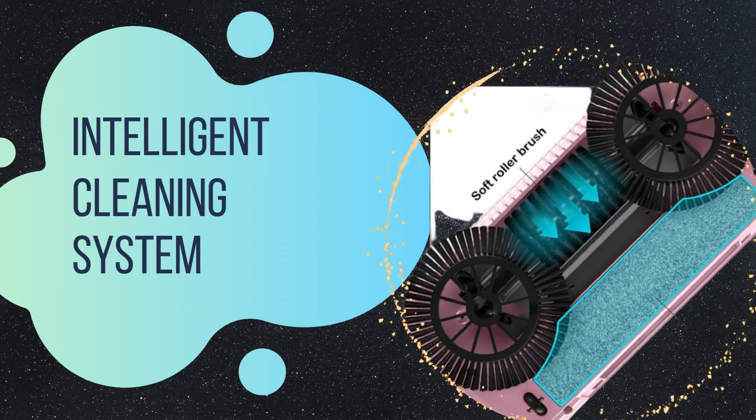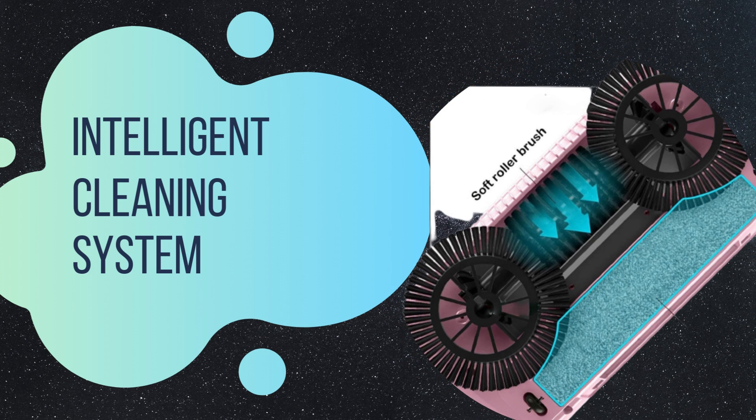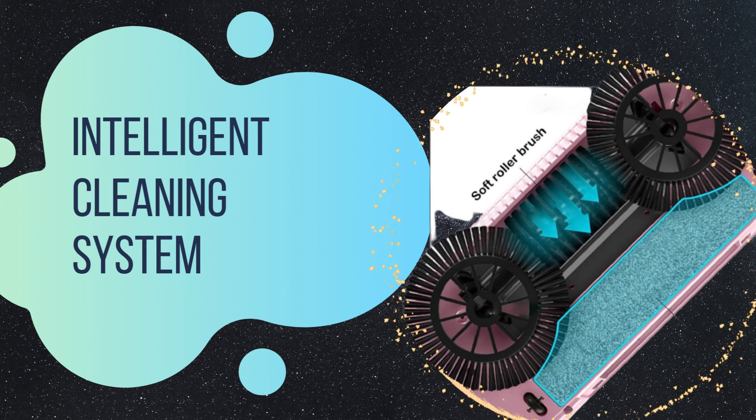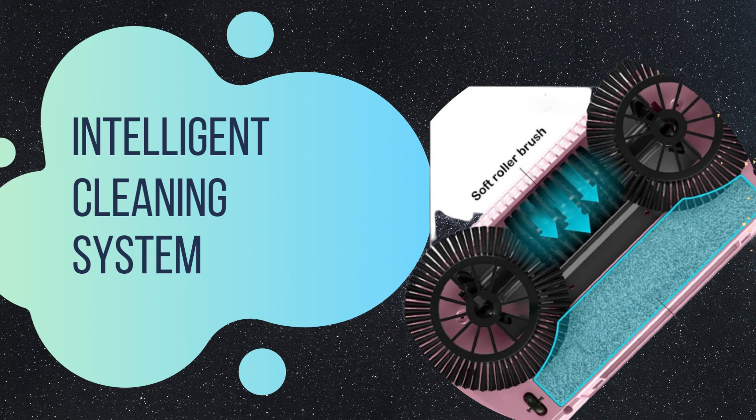Intelligent cleaning system. The hard floor clean machine utilizes advanced technology to detect the type of flooring and adjust its cleaning mode accordingly. Whether you have hardwood, laminate, or tile, this intelligent cleaner ensures optimal cleaning performance for each surface.